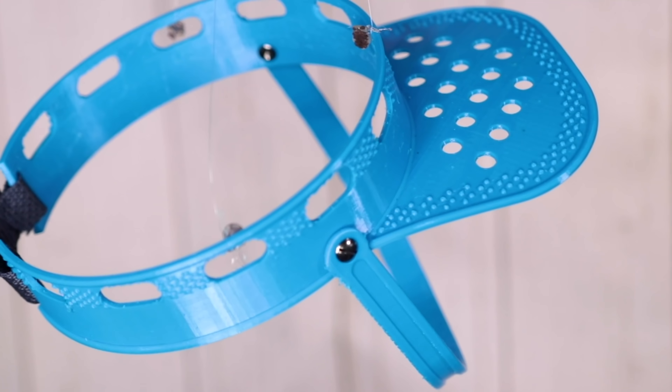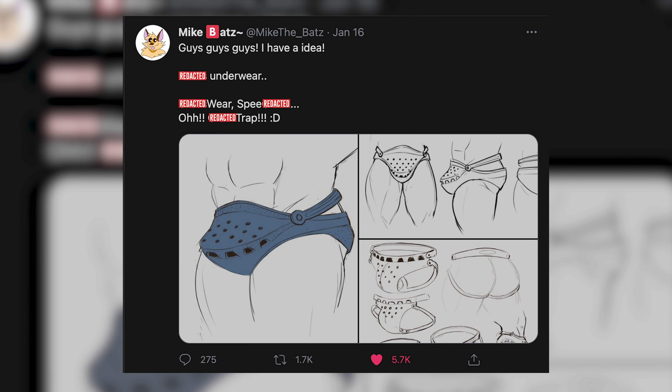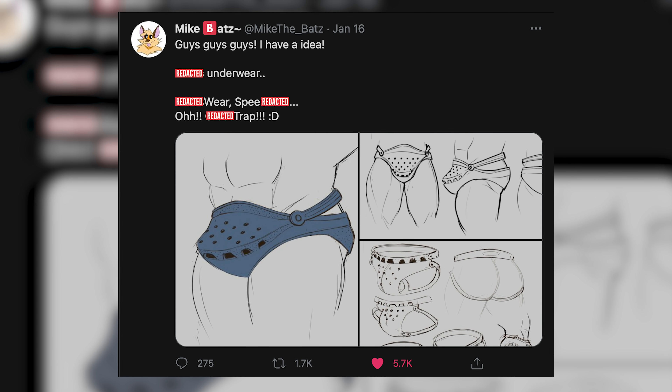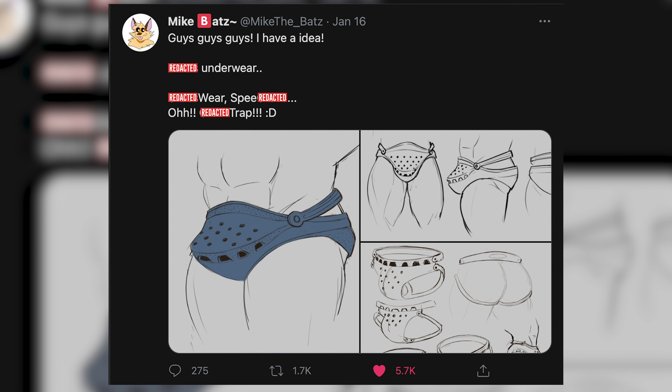Then in 2020 you guys begged me to add the Gator Visor into the collection, so I did, and it came out beautiful. But then absolutely everything changed last week. I started getting bombarded by people tagging me in this one tweet, and I knew what I had to do. The tweet was from Mike the Bats and it featured one of the most beautiful drawings I'd ever seen in my entire life. I knew that had to be the next product in the Gator collection. So today we are making Gator underwear. Let's get into it.